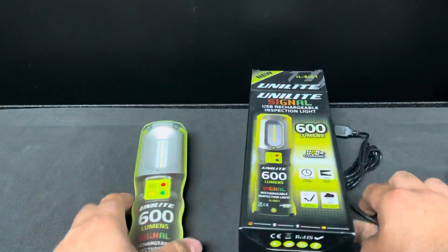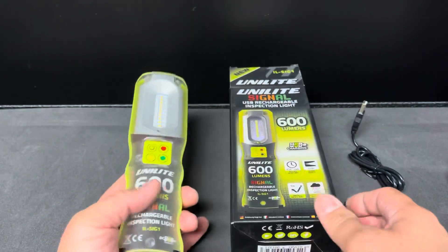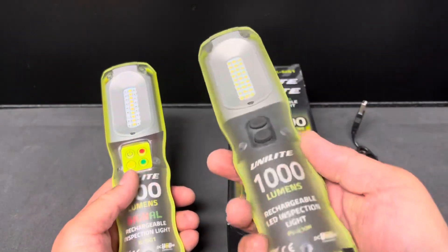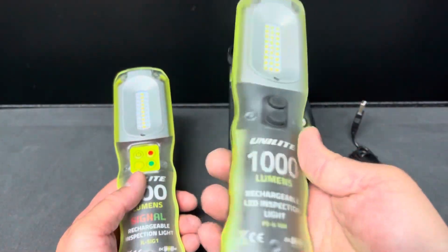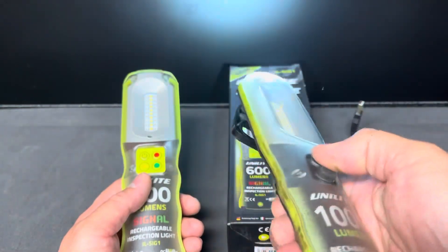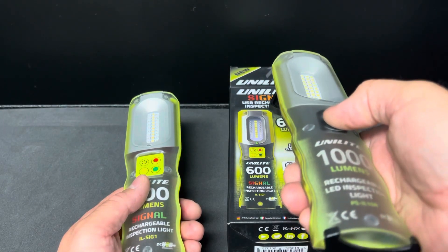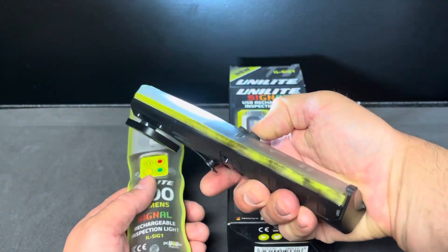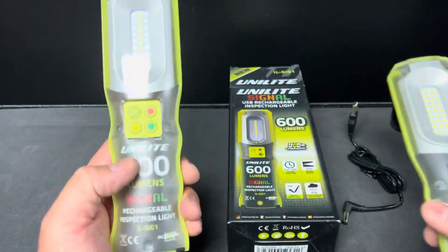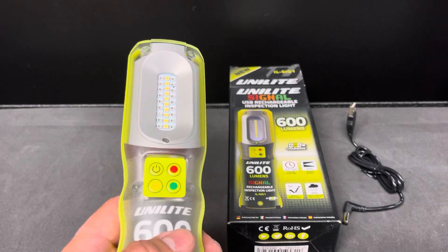Simple packaging — just instructions, a cable, no charger, and the light itself. This is a cousin of one of the original ones, the 1000 lumen version. I have some use on that one. This one's only 600 but they're pretty close — we'll get to that in a minute.